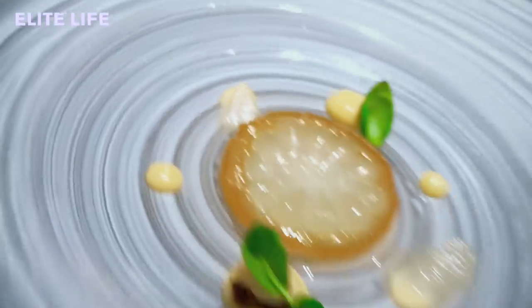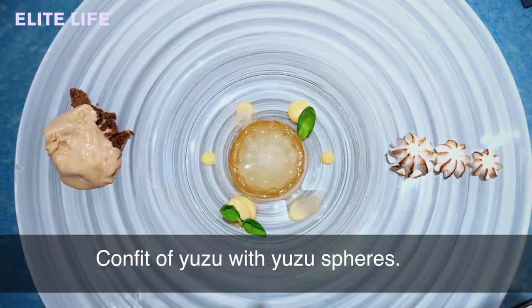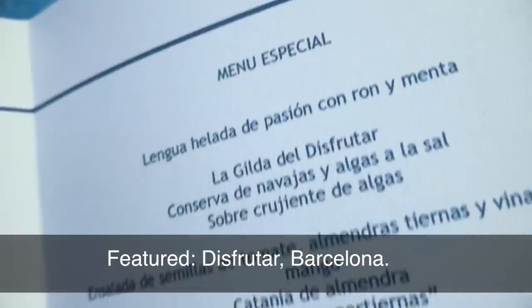Our last course is our lemon pie with Italian meringue with basil. We have a confit of yuzu with some yuzu spheres, and a cookies biscuit base — like a sablé of cookies biscuit.